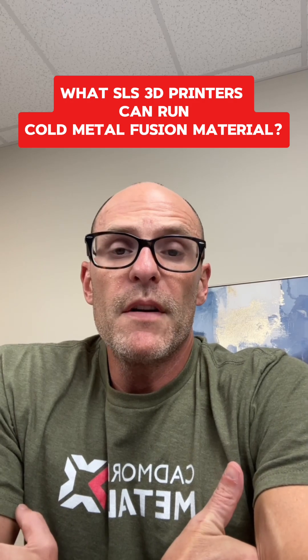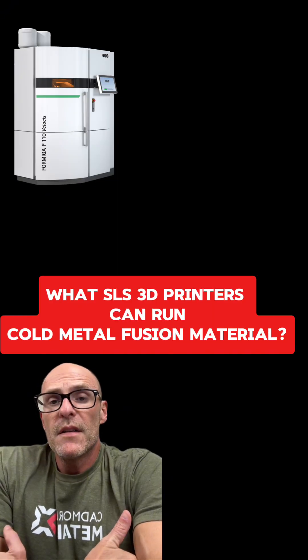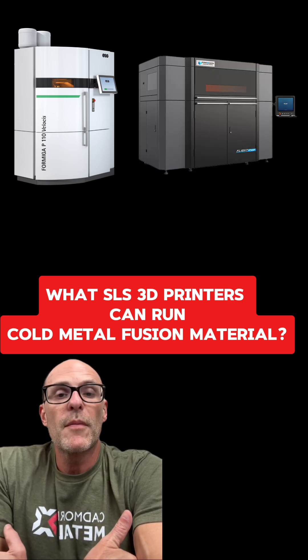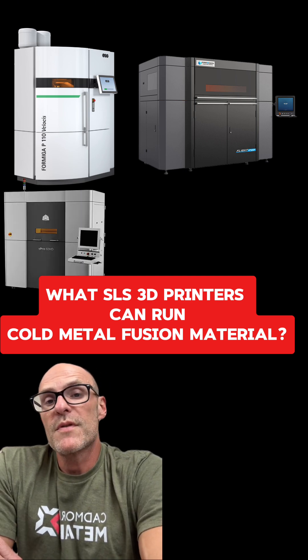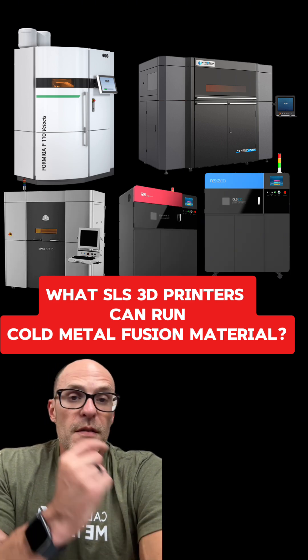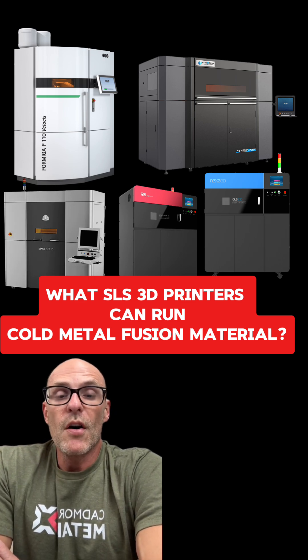Some of the validated equipment today includes the EOS P110, the P7, the Farsoon 403, and the Farsoon 403P Flight, which is the dual fiber laser machine that is just super, super fast. Also, the 3D Systems S-Pro60, and some older equipment like the XYZ-230 and the QLS-260, which is just a rebranded version of that. Those machines run amazing all day.